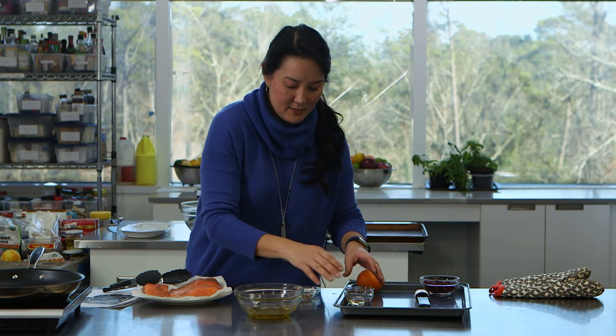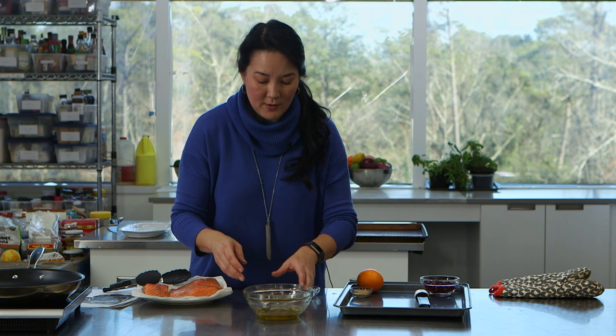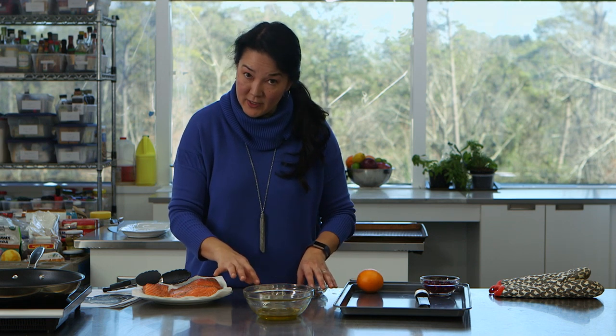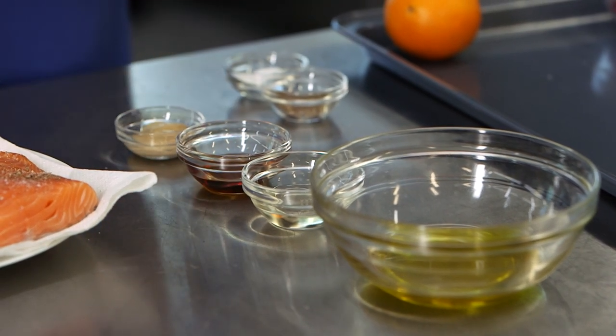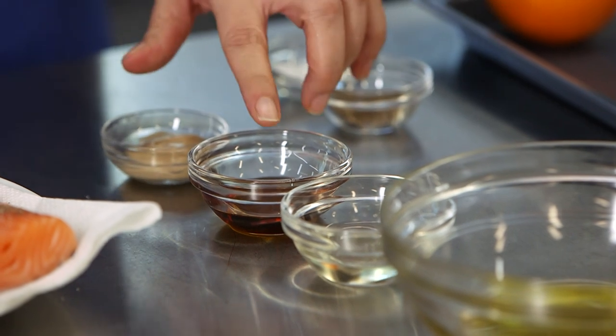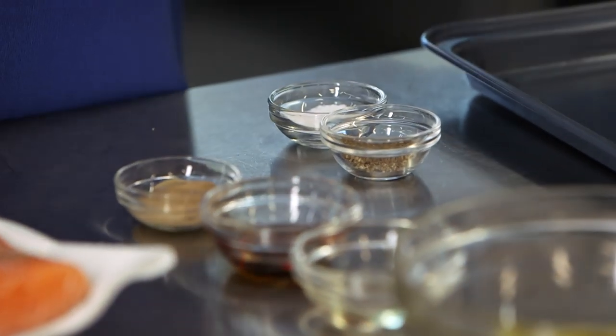Let me go through some of the other ingredients we're going to use — these are for the dressing. Once those vegetables are done, they're going to get tossed with some greens and this dressing that includes olive oil, rice vinegar — if you don't have rice vinegar you can use cider vinegar — a little bit of maple syrup, Dijon mustard, salt and pepper, and then some orange zest.